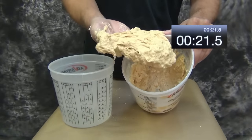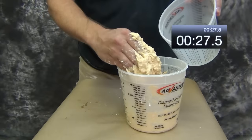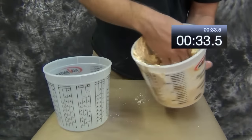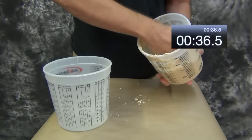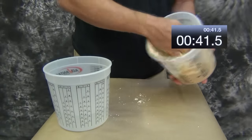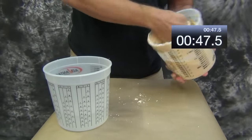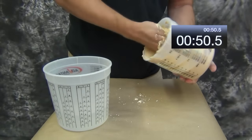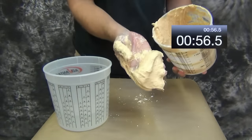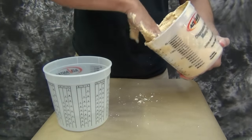The clock starts ticking as soon as the water touches the alginate and starts the curing process, so you don't want to waste any time. Remember that the five-minute working time begins the moment the water touches the alginate. You want to spend a good 45 seconds to a minute mixing and then be ready to move on to your face cast. You'll notice the stopwatch in the corner — we took about a minute to mix, which leaves us with about four minutes of application time.